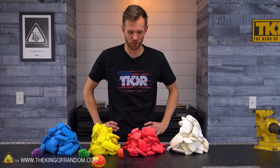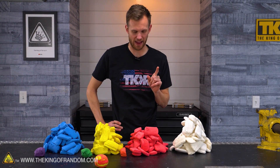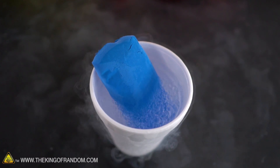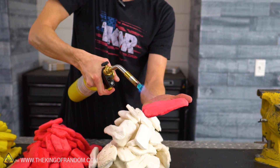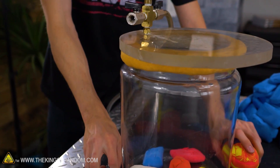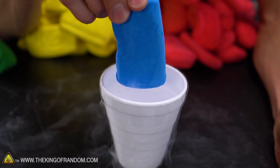One of the main things I want to do is smush all of this together, but I have a few more tests first. I want to try freezing it in liquid nitrogen to see what happens. A couple of our usual tests — I want to try burning it to see how flammable it is. And it's so light and fluffy that I want to try putting it in a vacuum chamber to see if it puffs up.